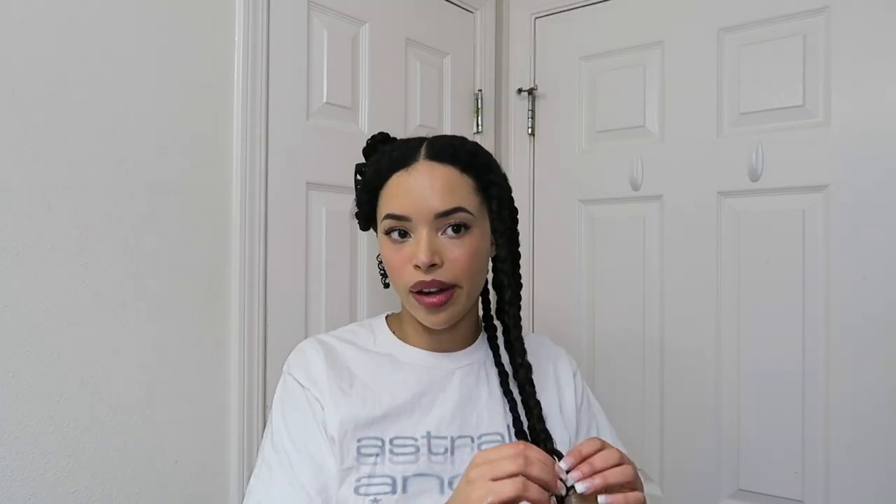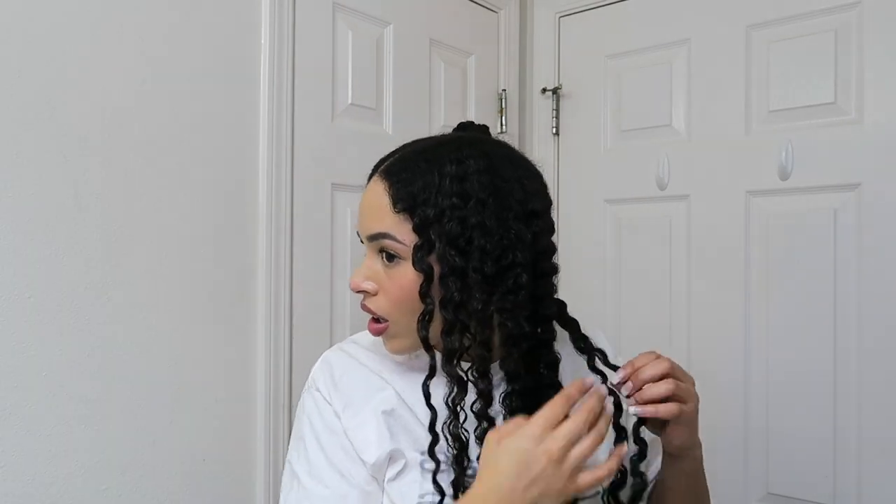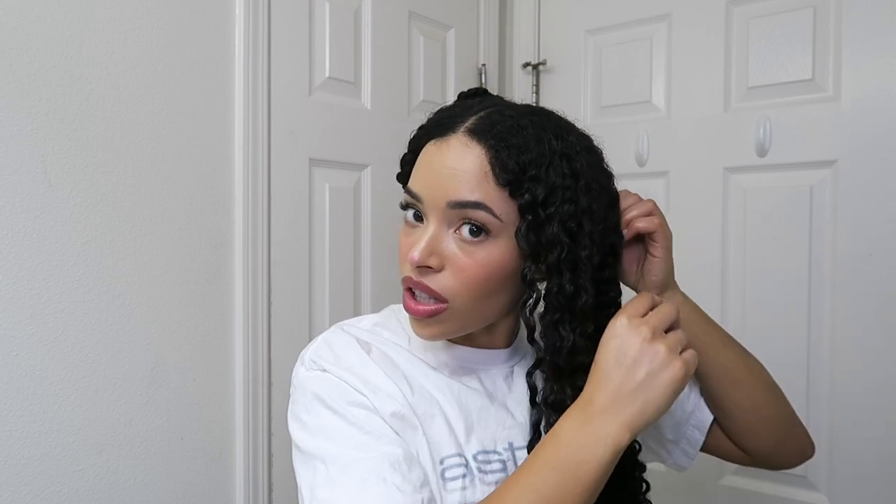Now both sides have been braided and I know this sounds counterproductive, but I'm actually going to take the braids out and then blow dry and stretch as I'm blow drying. The reason why I put all these braids in just to take them out is because it elongates my curls, helps with frizz, and it just makes my next wash day a lot easier because everything is stretched out.